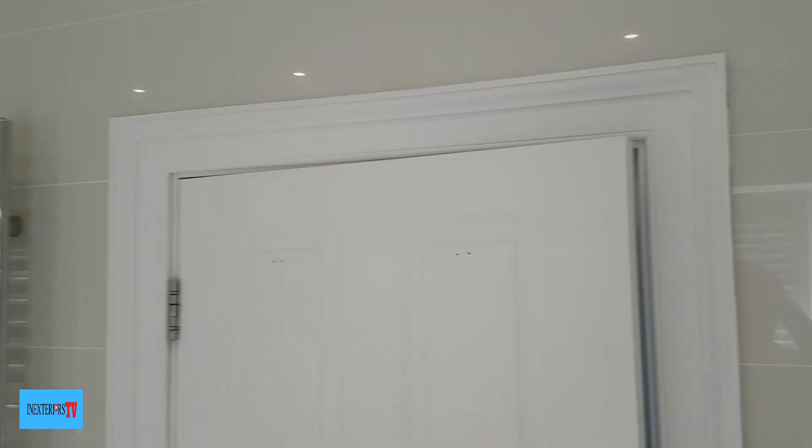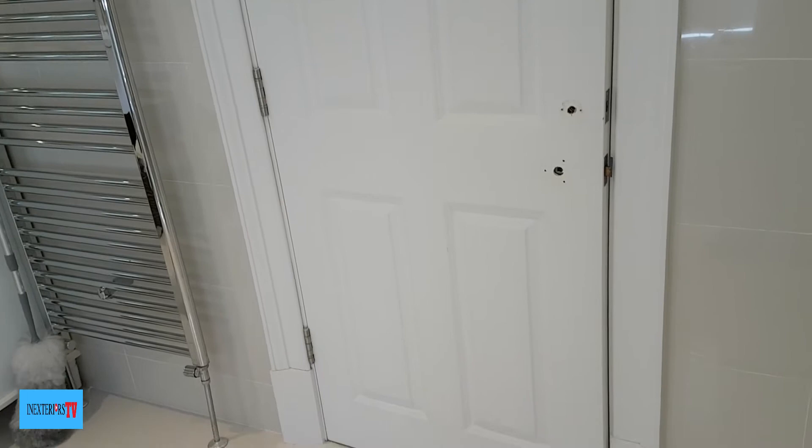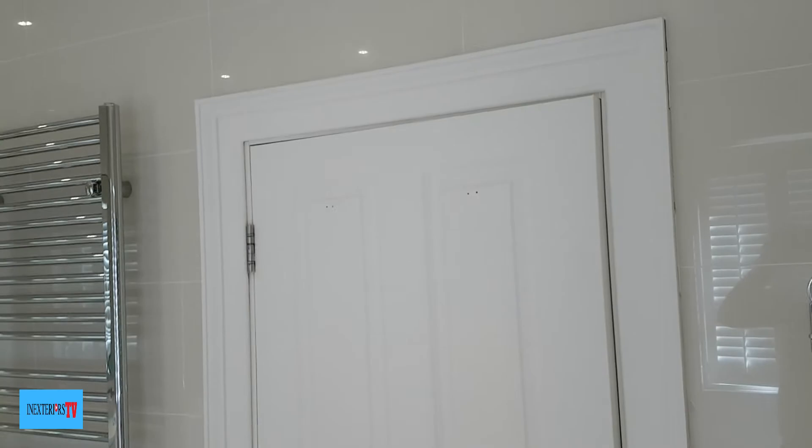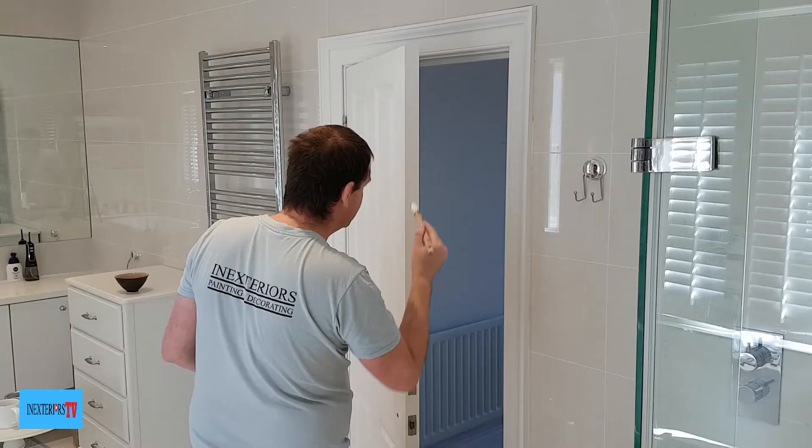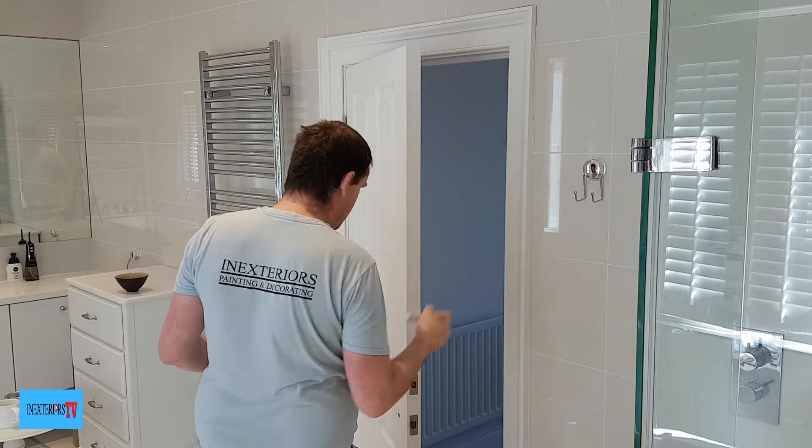This is the door set that we're going to be painting. It does have a chunky frame on it, but that doesn't matter — you paint every door set the same way. First of all, I'll put a screwdriver in between the door and frame so the door can't shut.